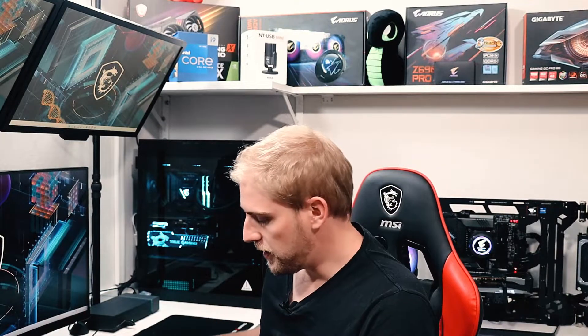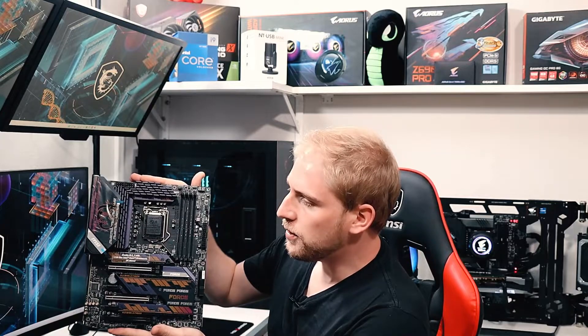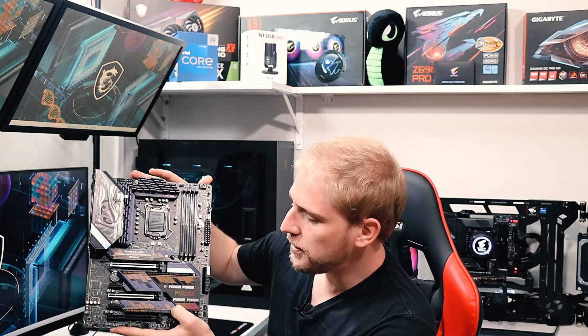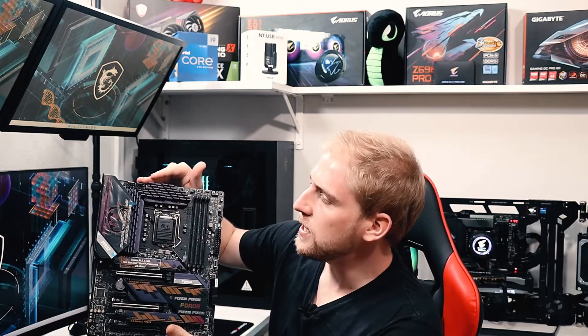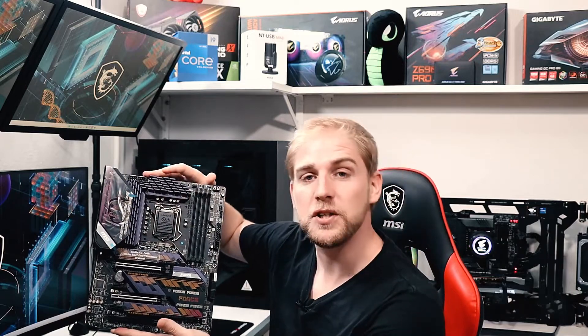Looking at the design of the board here. I just need to pick this up nice and carefully — it is quite a good-looking board. We can see straight up there's quite a bit of cooling. There are three heat shields for the NVMEs. Looking at the top, we have got a massive heatsink on the MOSFETs as well as the IO. So I don't think cooling is going to be too much of an issue for the motherboard itself.